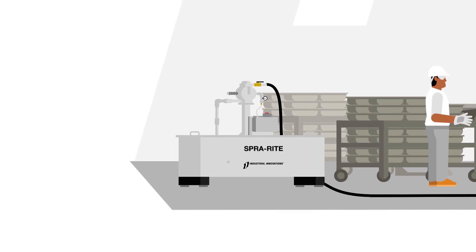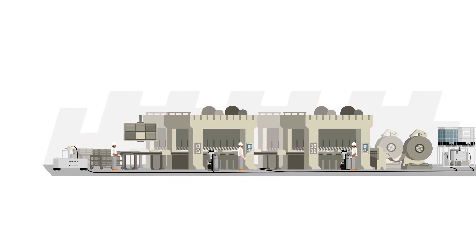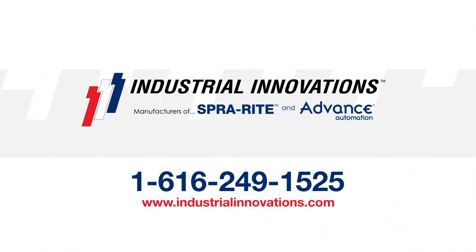Add a lubricant recycling and reclamation system to further your savings even more. Together, our SprayRite product family improves the quality, safety, and consistency of your stamping operations. Contact Industrial Innovations for your free fluid savings evaluation today.